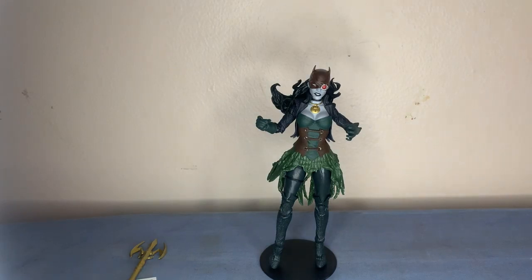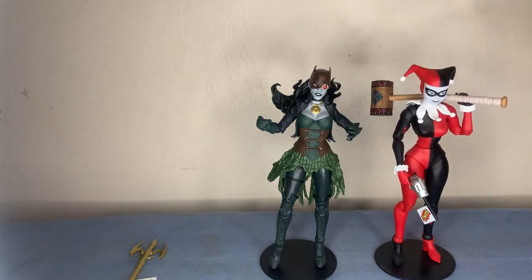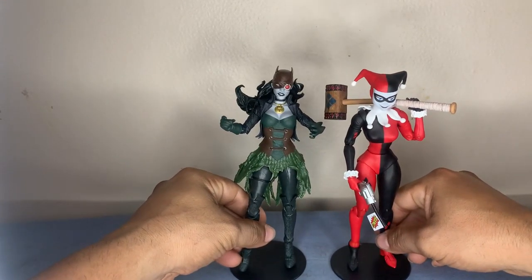So, we covered articulation and design. Let's do a comparison. Let's compare Harley Quinn. Y'all know Harley, and if you collect these I'm assuming you have Harley too as well.